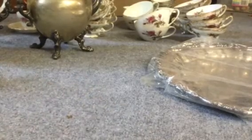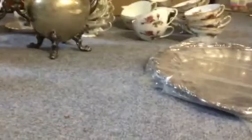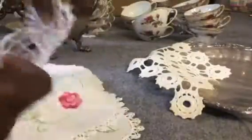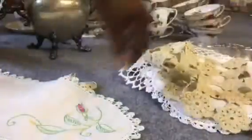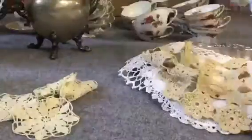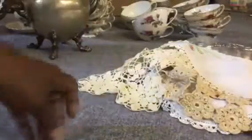For all of that silver I paid $20, and she threw in a couple of really nicely fresh pressed doilies, which I love doilies. I'm going to use these initially for my daughter's wedding, and then after the wedding I'll probably be selling them.